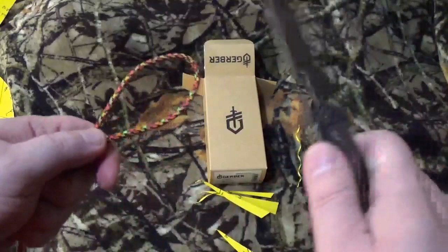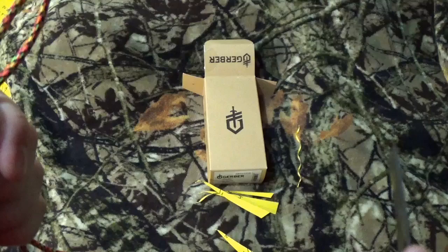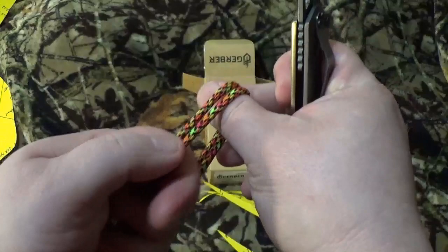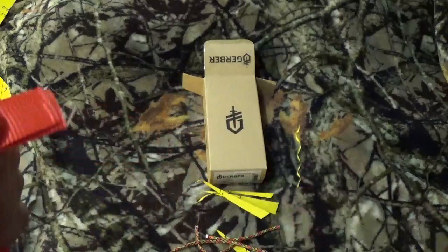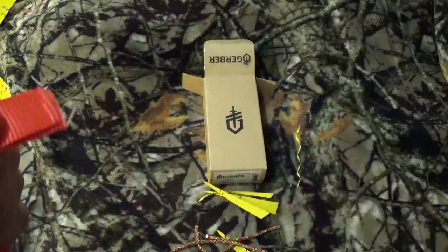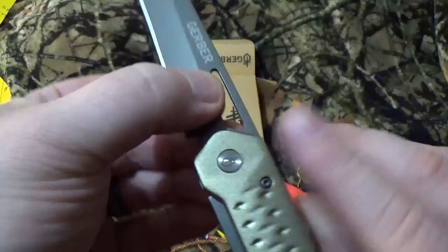Test number two is just usual paracord. First one up is just the pull test. Yeah, not happy there — that took more effort than it should have. And the slice test — right through it. And our friend Mr. Ratchet Strap. No problem going through it, though it didn't really clean up like it usually does, but yeah, there's still other stuff left on the blade from previous tests.